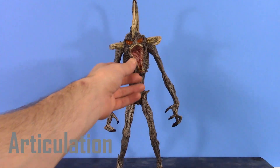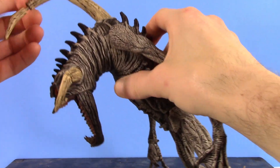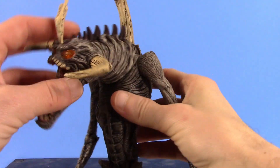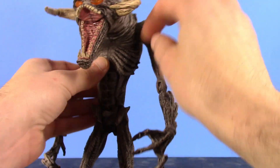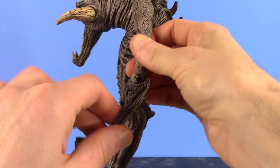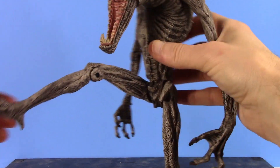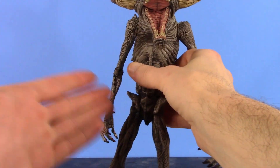Now for the articulation — this is definitely one of the weaker points of the figure, as this was the type of articulation typical of 90s figures. The horn piece moves back and forth but springs right back, so it's technically not a point of articulation. The head just swivels — that's all it does. The jaw is supposed to extend but mine is stuck. There's no torso or waist articulation. The arms have a swivel at the shoulder, and we get a hinge at the elbow that bends more than 90 degrees, which is good. The wrists swivel, though my left one is stuck.